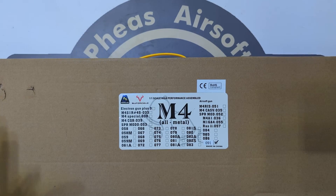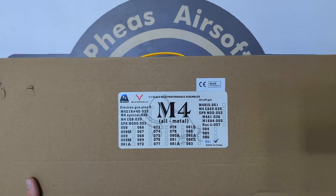So we've got another Double Bell unboxing and this time it's the 091, or the XM177 R091, the E2 variant.